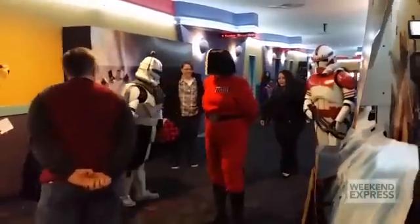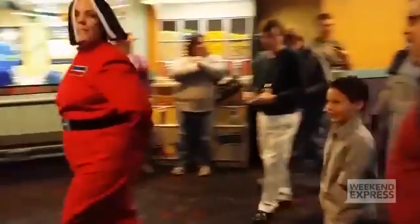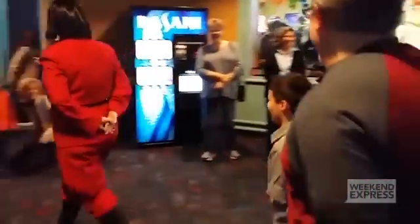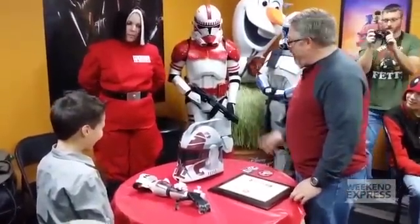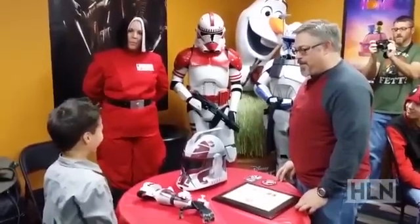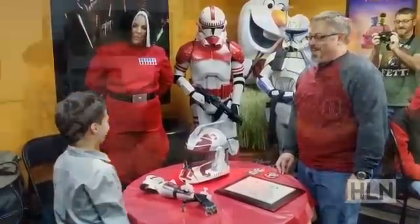You may remember this little guy we first introduced you to who needed a prosthetic hand, but he thought the usual ones were just too boring. So there is a group out there that made sure he got the coolest new hand and arm out there, made specifically for him with a 3D printer of all things.